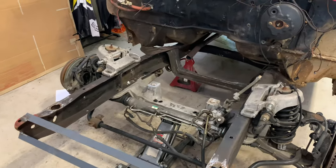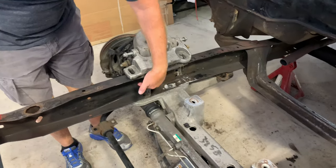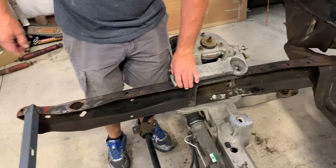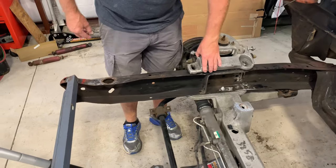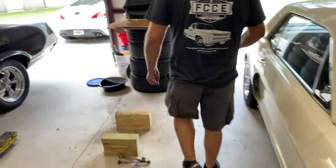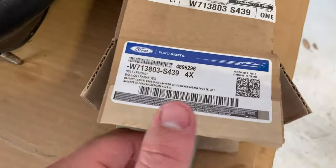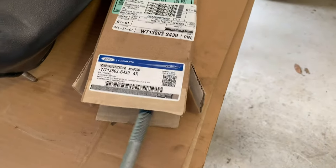That's everything done so far. The next step is to put the tubes in — drilling the holes for the main bolts to go through and installing brand new Crown Vic tubes bought from the Ford dealership. The part numbers for the bolts are shown on screen. This gives you brand new bolts you know are going to work, rather than fabricating something.